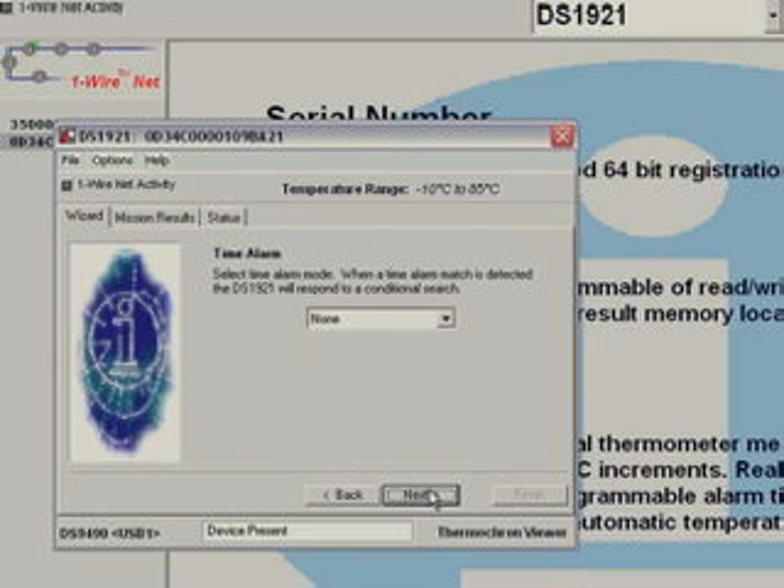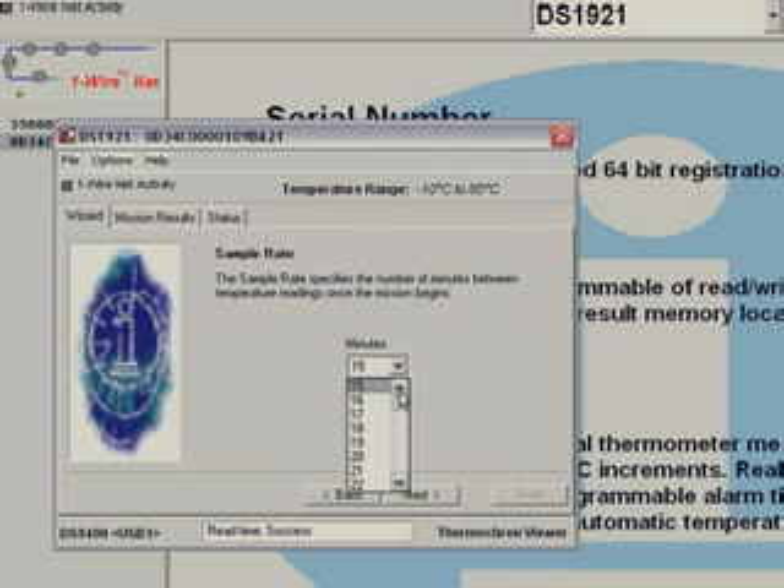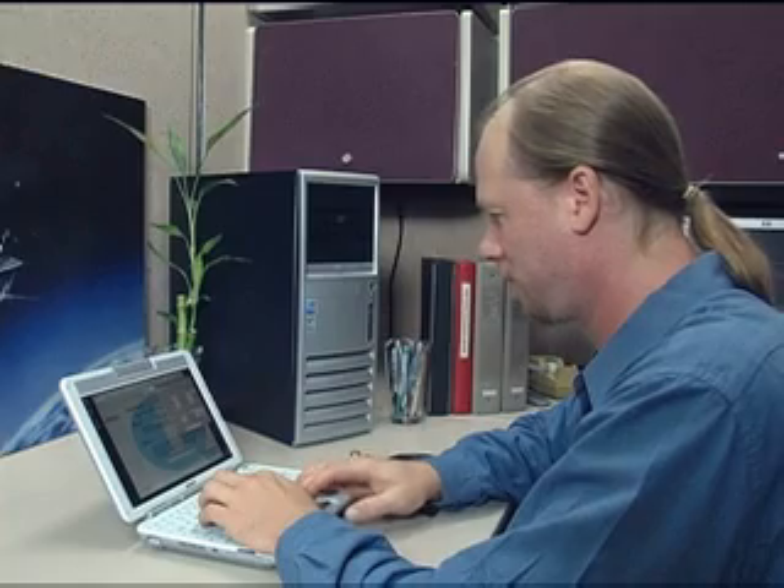Each thermocron is identified by its serial number. Some of the parameters available are record interval, start time, and alarm settings. It all depends on your experiment, and the possibilities are endless.